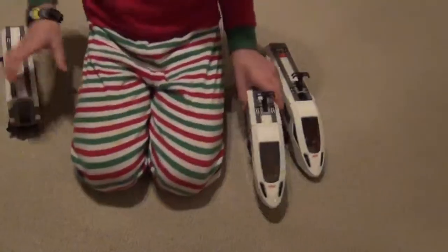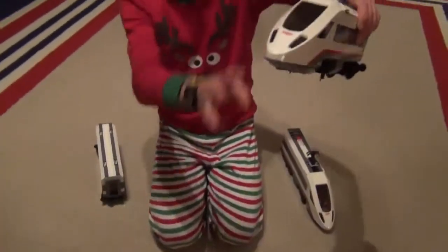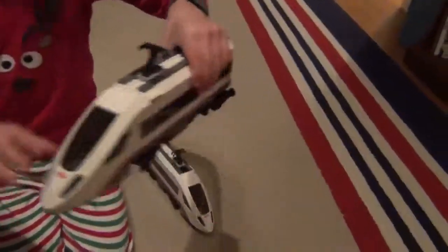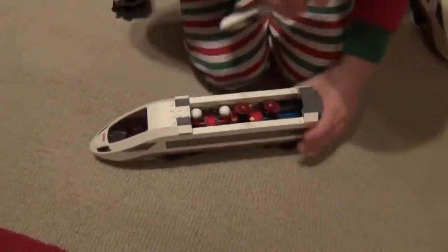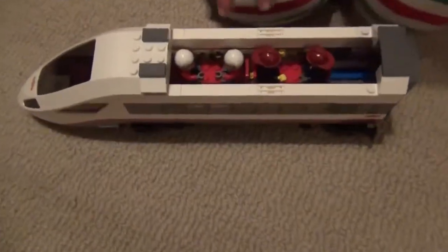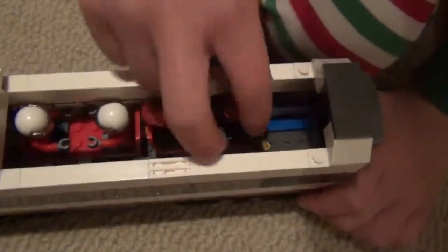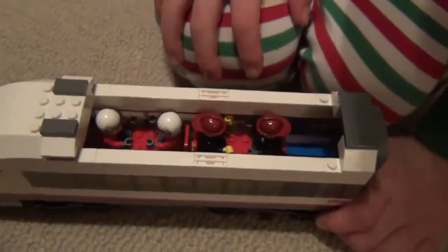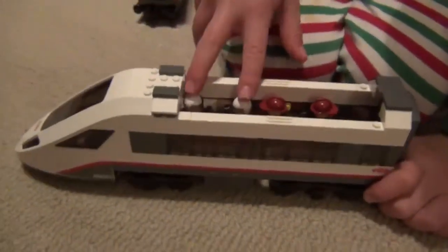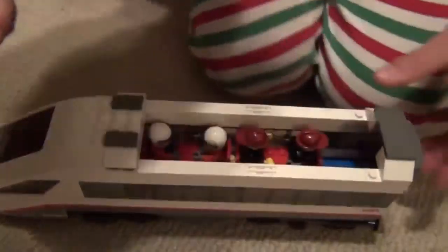And then I'm moving to this one, which has a captain — well, not a captain, but you know. And then these are two figures I got from another set. And then these two guys I got from another set too. And that's what's in there.